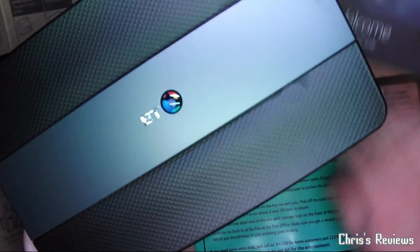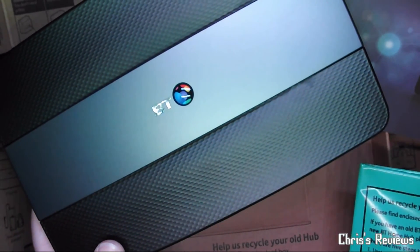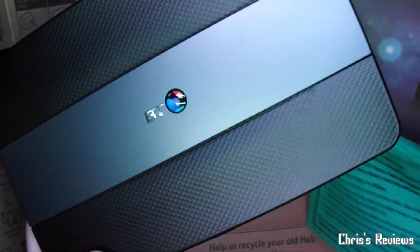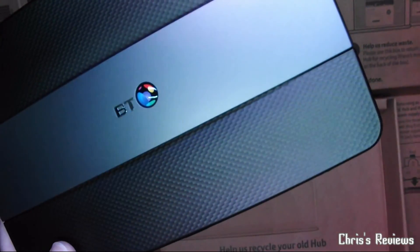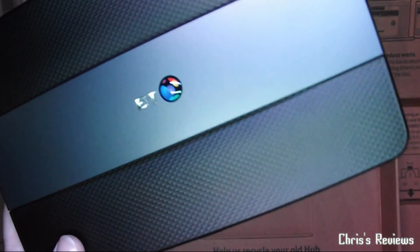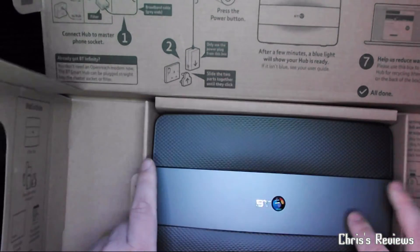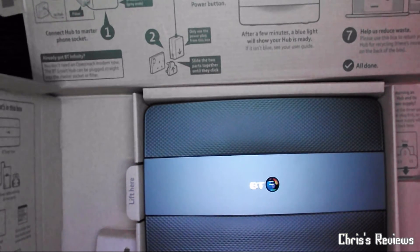There's just some info there. They want me to send the old one back in this packaging. We probably won't be doing that. So there we have our BT Smart Hub 2016.